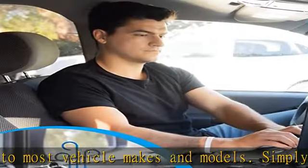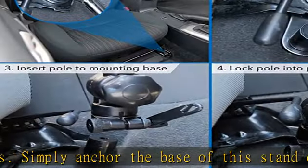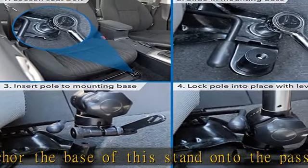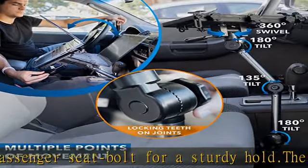Toothed joints ensure the pole segments stay in place even while driving. Made from aircraft-grade aluminum and steel, this laptop bracket will withstand heavy-duty use. Check the description to get this product today at the best price.